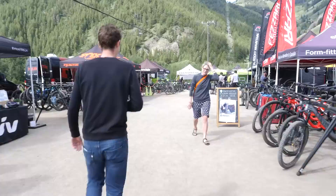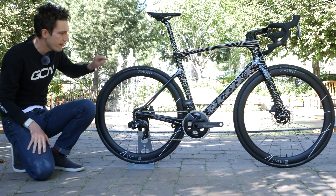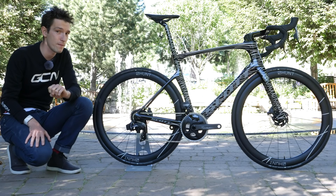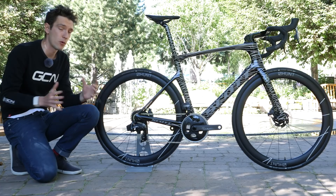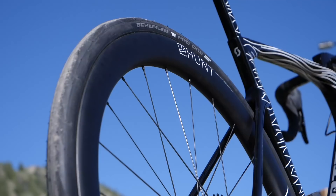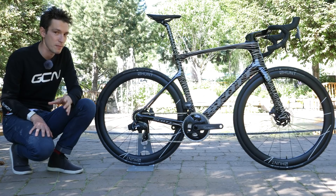Another road bike — hard to miss this one: a beautiful custom painted Scott Foil owned by Hunt. The reason it's here is because they've launched their new 48 Limitless wheelset. They're claiming that these are the fastest mid-depth wheelset in the world, and the reason they've managed to achieve that is because they've made them super wide — 34.5 millimeters wide. Because of the extra width, they've managed to strip down a load of weight by actually replacing some non-structural carbon fiber with a low-density polymer instead, shedding 50 grams of weight per rim. The whole package comes in a very respectable 1,582 grams.